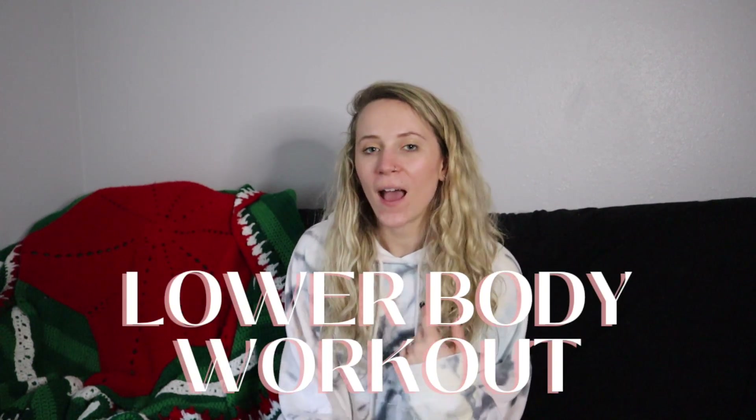Hey, hi, what's up YouTube? Welcome to my channel. I'm Cassie and I wanted to share with you all a hot fire flame leg workout that I have been doing the past like four or five weeks. So I thought I would share with you this workout that I have been loving and implementing in my own personal workout.